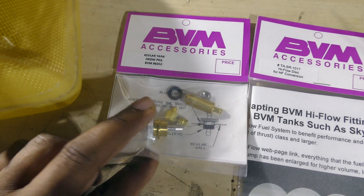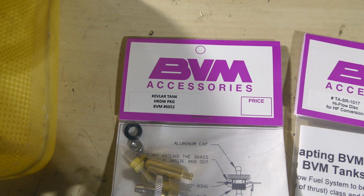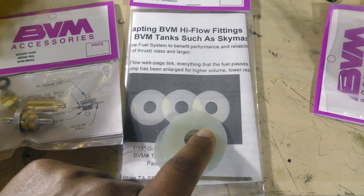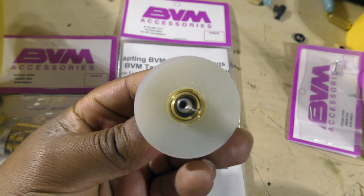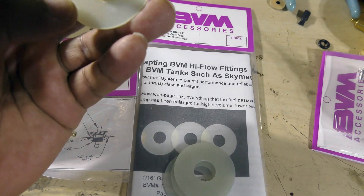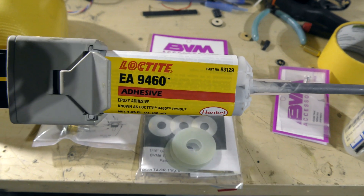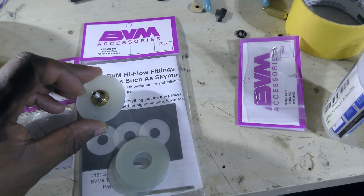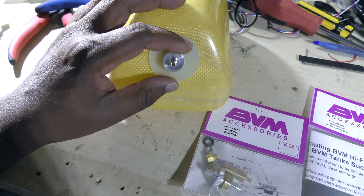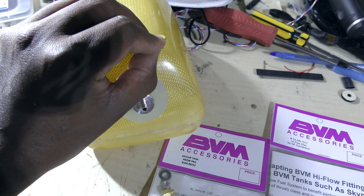This is the BVM stuff I'm going to be using. We've got the Kevlar tank hardware package and the high-flow fittings. These have a slightly larger diameter, but as you can see I just put it in there. I'm holding it with CA glue so that the metal is in the center of the disc, and then I'm going to use epoxy to hold both the metal to this G10 washer and to hold the entire device onto the tank — same goes for the vent.